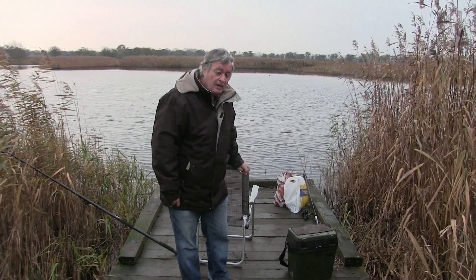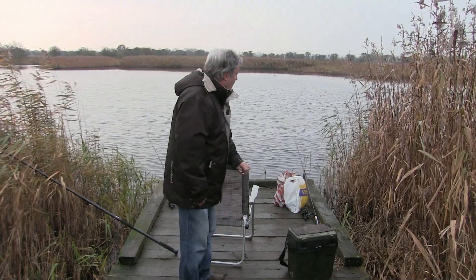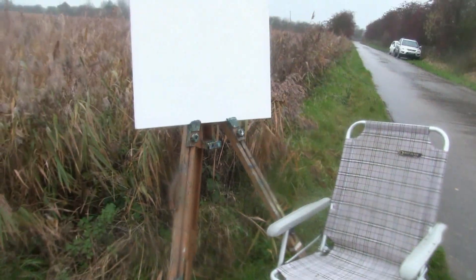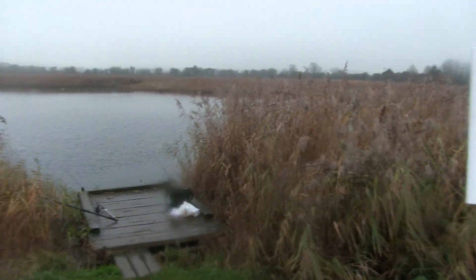I don't think I'll catch a thing today because the weather's so cold, but you never know. I'm going to try and do a bit of painting in this greyness. I'm going to try and set up here — the rods are out now.